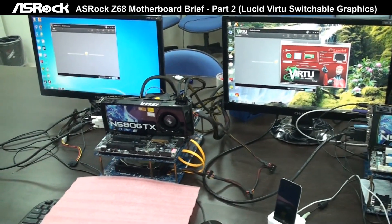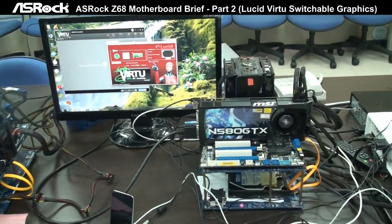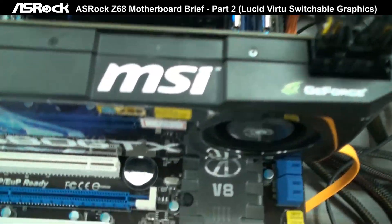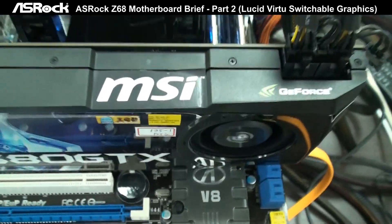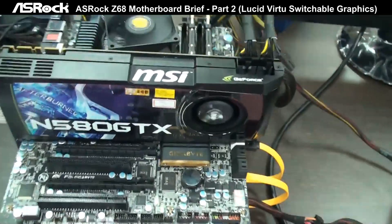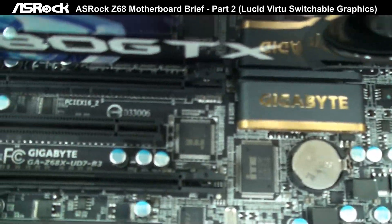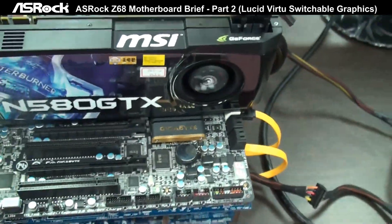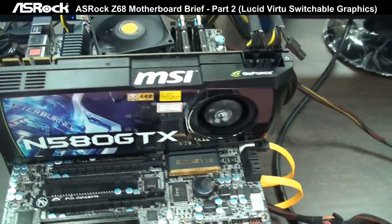Alright, now we have set up two systems here. On the right side is the ASUS ROG Z68 Xtreme 4, which is based on the Intel latest Z68 chipset. And on the left side, it's the Gigabyte Z68 UD7-B3, which is a Z68 motherboard from Gigabyte.